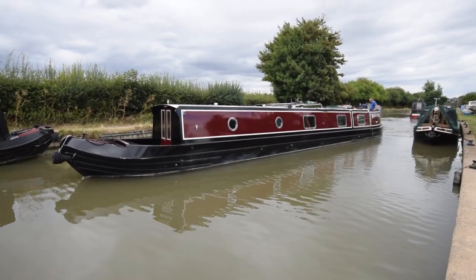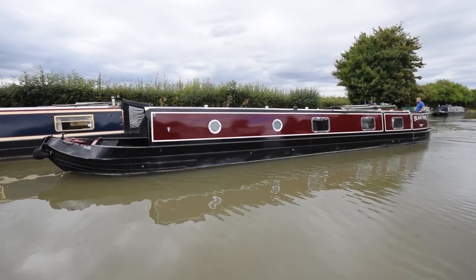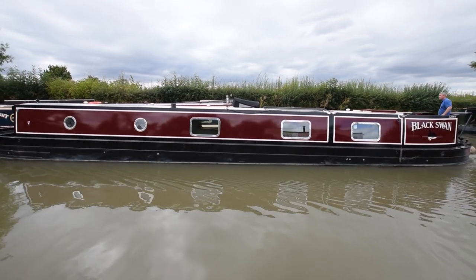Very well equipped for the liveaboard. She was built just — well, she's less than a year old. 2021 September. She was built by Tyler Wilson, the shell, and fitted out by SJ Boats. So a very well regarded shell builder.